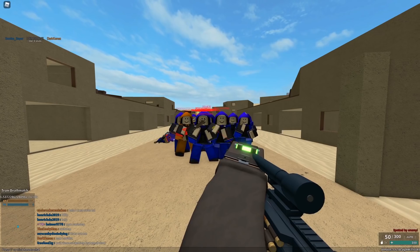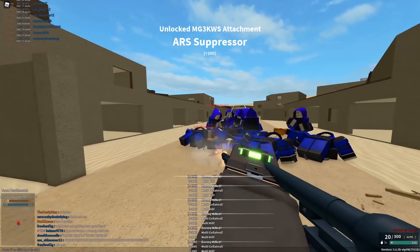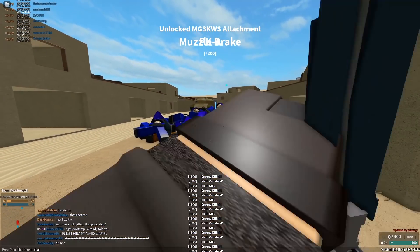Let's go ahead and test this out. All right, got some paid actors here. Let's go ahead and test out the minigun. Oh, I love it.